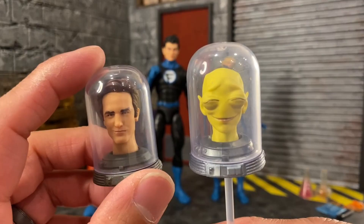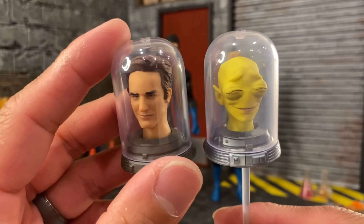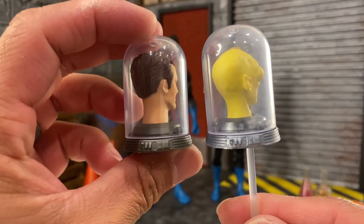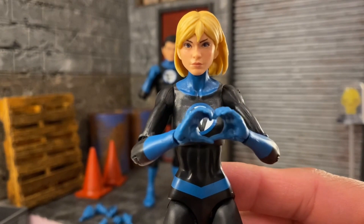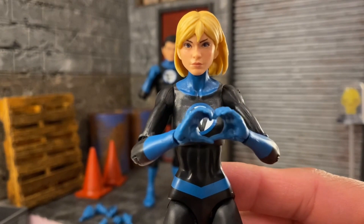And as a one-off — yep, it's the exact same sculpt as the others. Look, it's been a while since I could do this with her hands — I forgot about it. I think Gwenpool might have had these hands if I remember correctly.